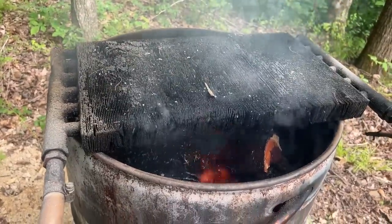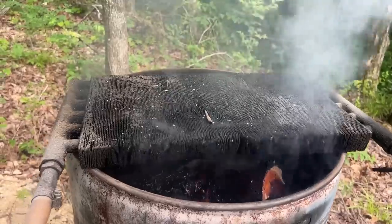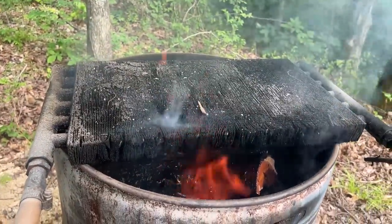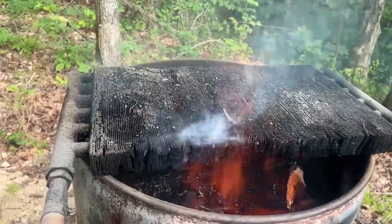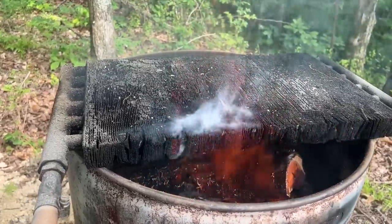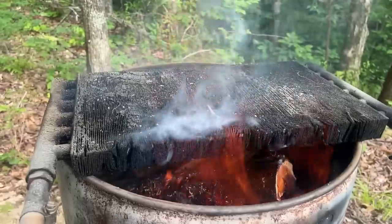I added this old oil cooler that I had. It just lays on top here and it's just another way to add more heat to the water going through there. The flames don't affect it at all — the water keeps it cool so it doesn't affect the solder or anything. I've had it almost a month now and it works real well.